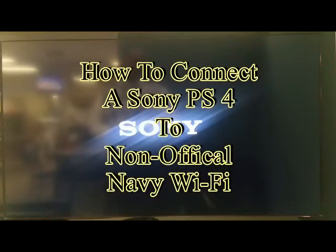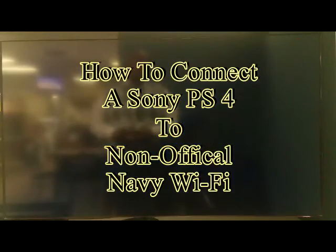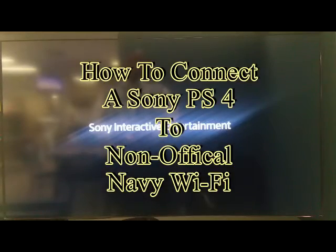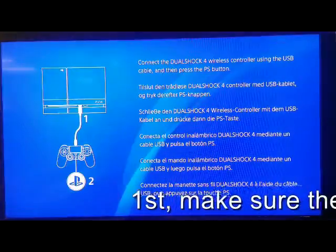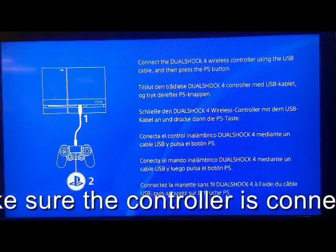How to connect a Sony PS4 to your non-official Navy Wi-Fi. First, make sure the controller is connected to the PS4.